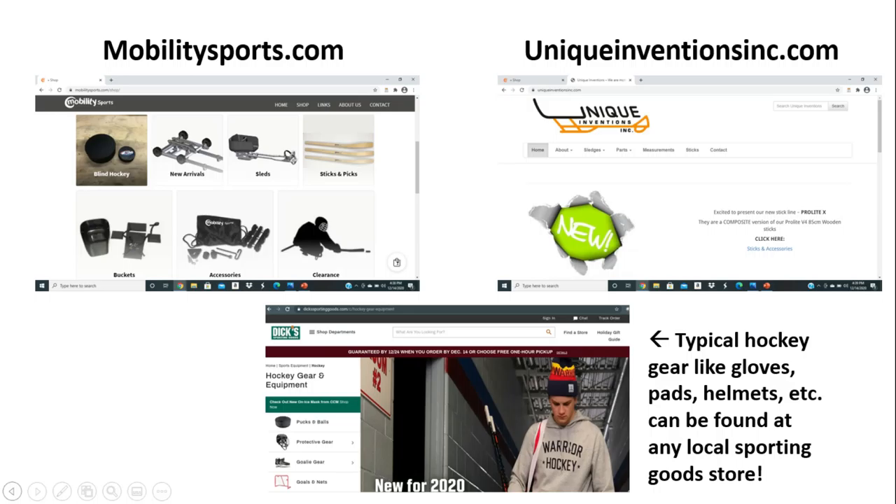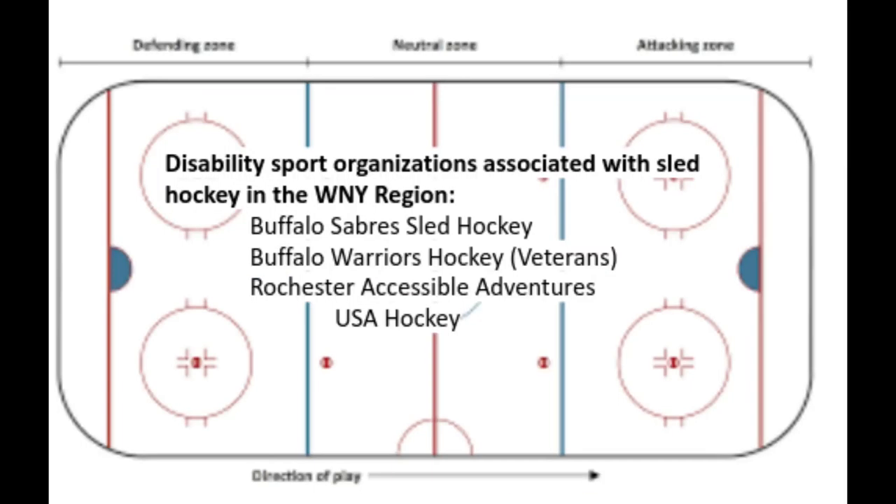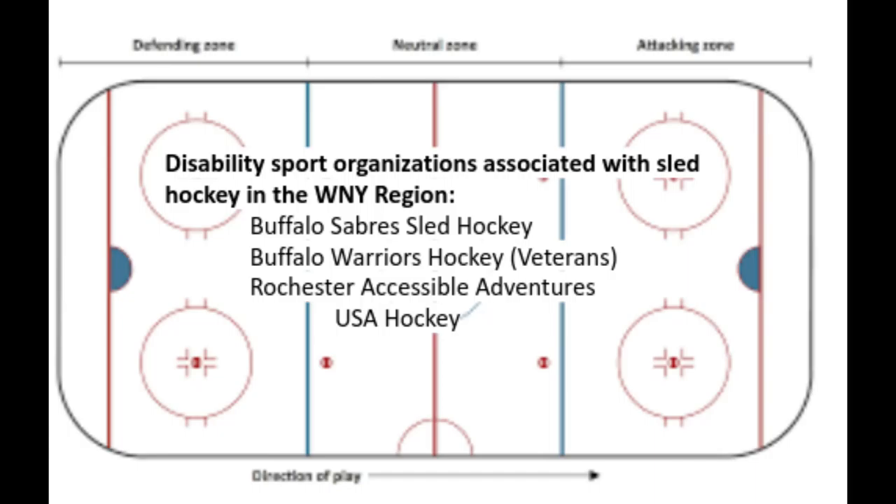Steve Cash, Team USA Para Ice Hockey. Cash became an amputee at the age of three when he was diagnosed with bone cancer and underwent amputative surgery, losing both of his legs. At the age of 15, Cash joined Team USA as a backup for the Torino 2006 Games where the team took home the bronze medal. Cash's rise came in the Vancouver 2010 Paralympics where he was given the nickname 'Money' for scoring over 11 goals in a game.